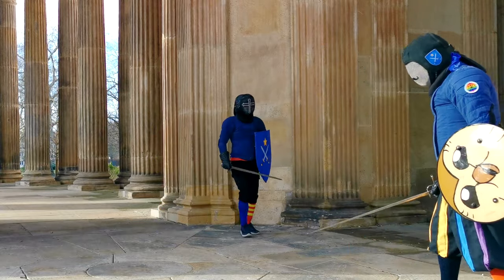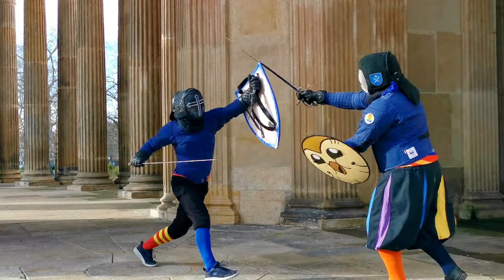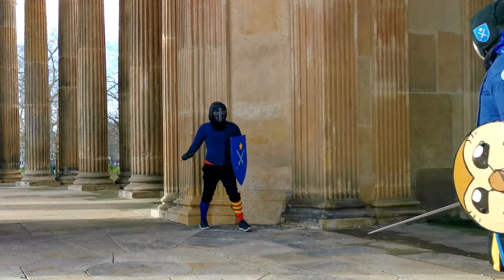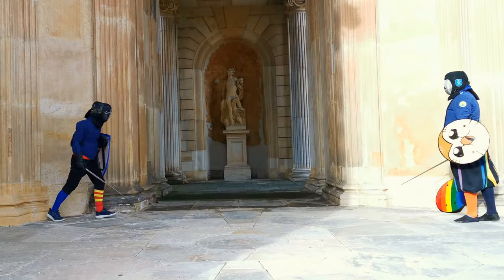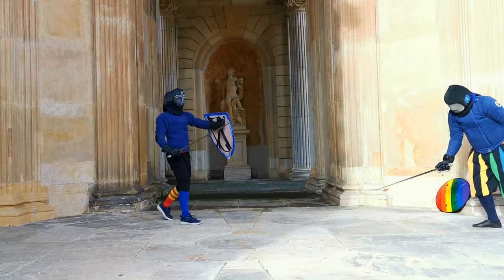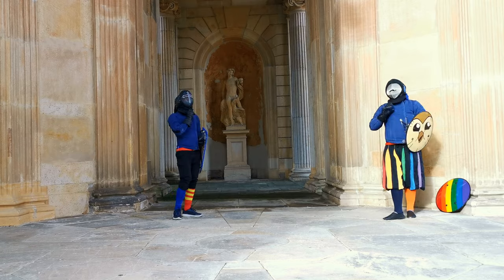The last few exchanges of these bouts are pretty short. Here we land a double hit while Stefan lands with the flat on my shoulder. There is now the false edge to my neck — an unpleasant situation for us both. He makes up for it though by landing a nice reverse redoppio to my hand. The last exchange is a thrust from myself covering his blade to his flank.